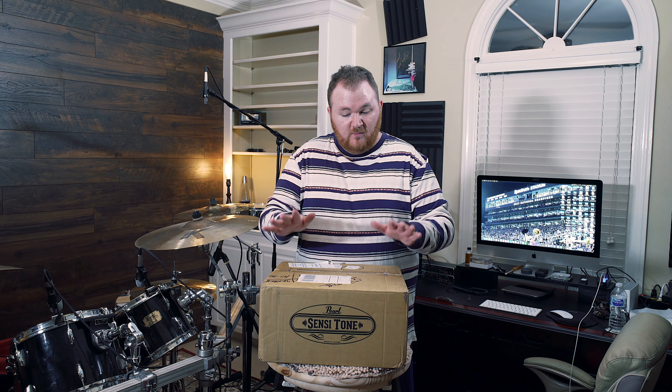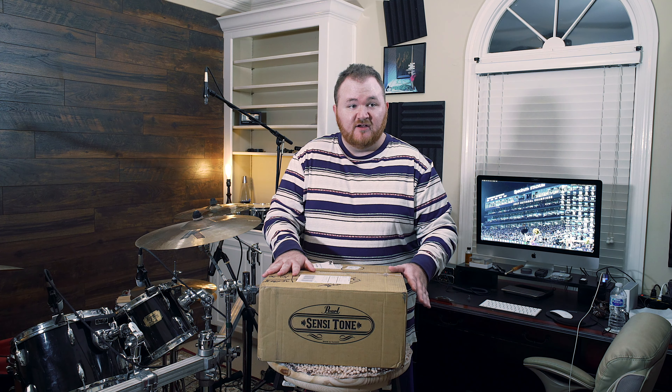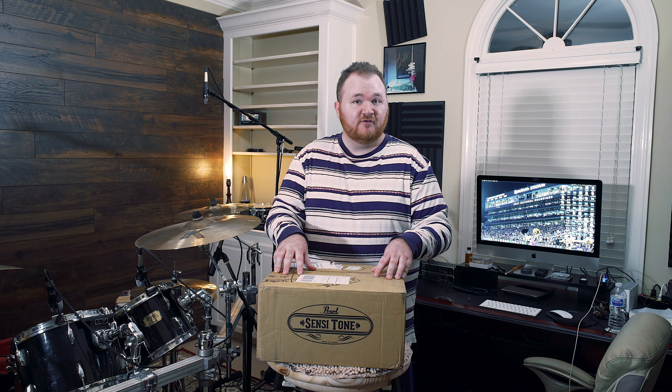For their 10th anniversary, they commissioned a bunch of drum companies to make special, limited creations to celebrate. What they did with Pearl is awesome — I got a beaded brass snare, nickel over brass with gold hardware, sort of similar to an old Pearl signature snare drum that some of you might be familiar with.